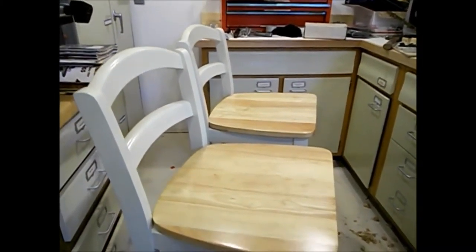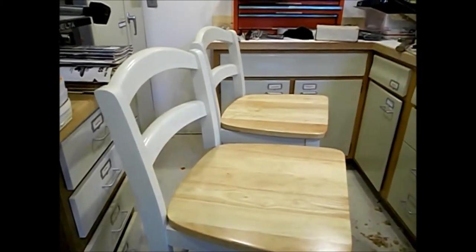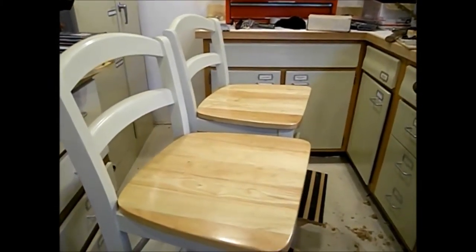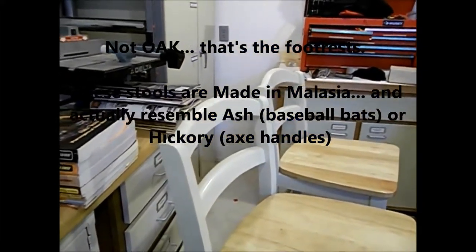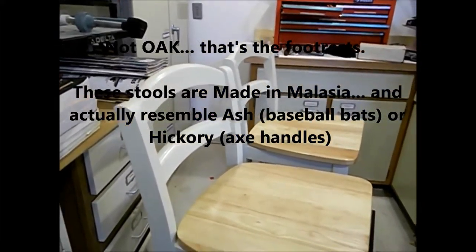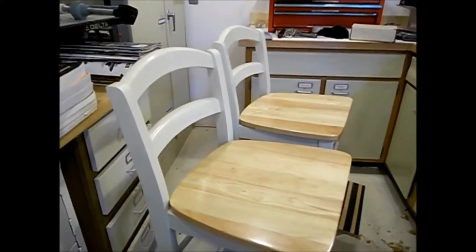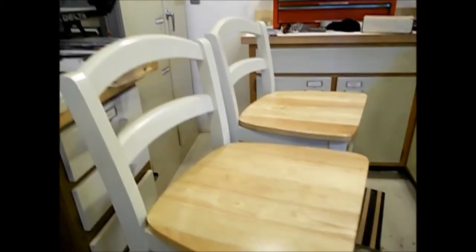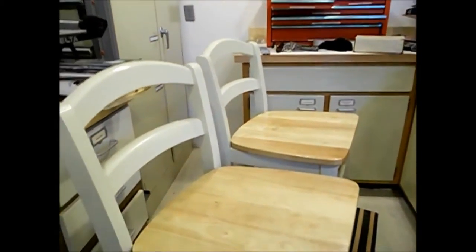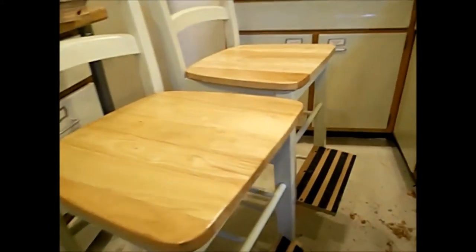I like these stools because they're originally bar stools too, but they're very heavy — oak. I think the other is poplar; it was painted white. My standard shop color is almond, so just about all my cabinets and everything in the shop are painted almond, just to keep the shop a little brighter.